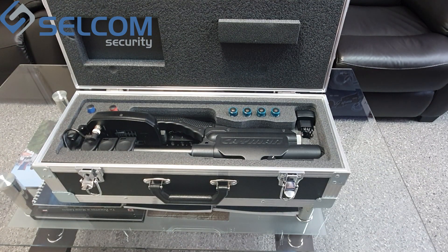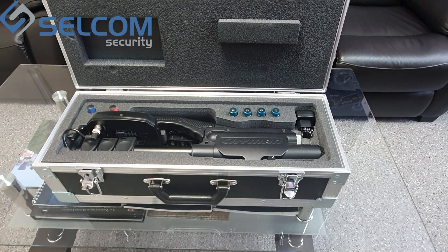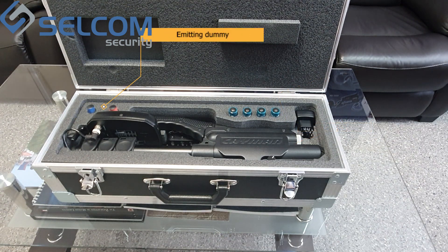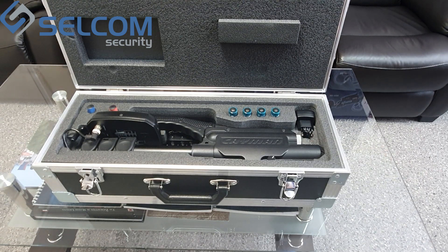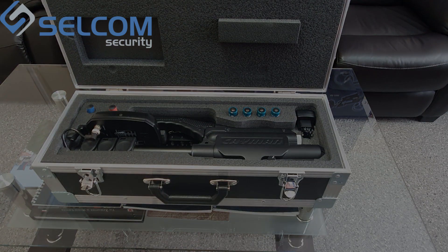The delivery set contains the following: the ST402 Cayman nonlinear junction detector, accumulator battery, charger power adapter, electric charger, headphones, semiconductor imitating dummy marked red, MOM structure imitating dummy marked blue, operating manual, and a shockproof case. Please note that the headphones are located underneath the device in the shockproof case.